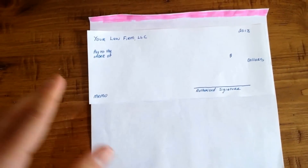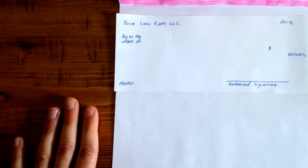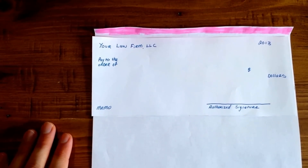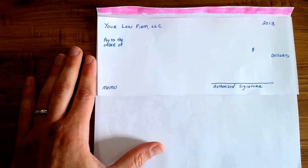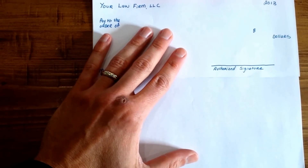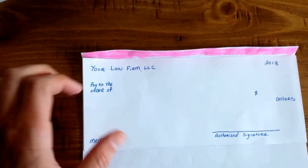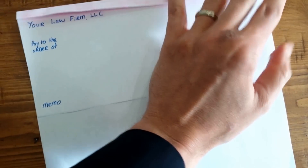So what I'm going to do is I've got a sample here, and in that sample check, I've traced a check — it's the same size as a normal QuickBooks check that I would use — and what I have beneath it is a piece of paper, just a simple eight and a half by eleven piece of paper. All you need to do is fold over the top, and you can see I've marked that in pink. You fold that over and put that over the top of the check.